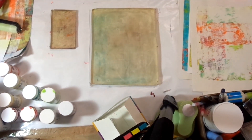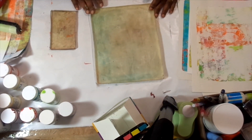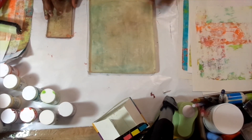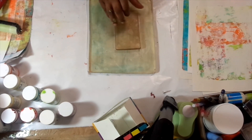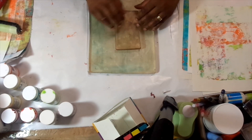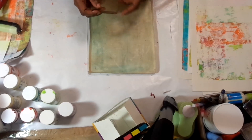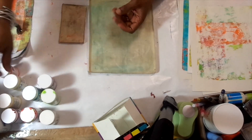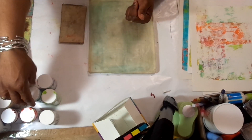Hi! Welcome back to another segment of Patricia Stewart Originals. Today I'm going to be using both my 3x5 gel plate and my 8x10, and I will be using Golden SoFlat acrylic paints.